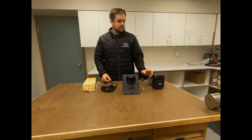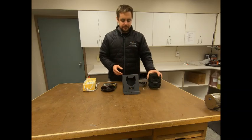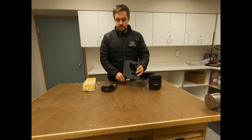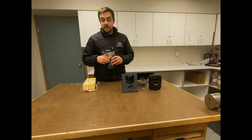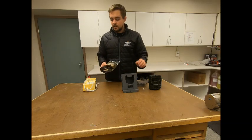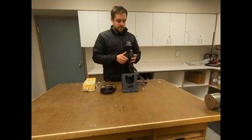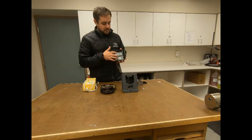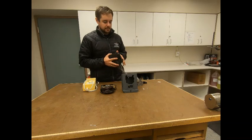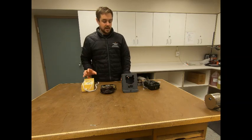When you receive your trail camera package, it will come with the trail camera, a metal enclosure for the trail camera as well as four mounting bolts, and the Master Lock Python Lock that can be used in conjunction with the metal enclosure or just with the standalone camera. The camera comes preloaded with 12 rechargeable Energizer AA batteries as well as a 64GB Lexar SD memory card. The package also includes a charging station for the rechargeable batteries.